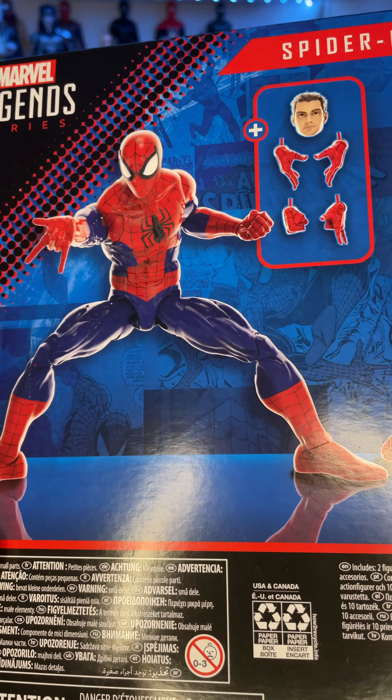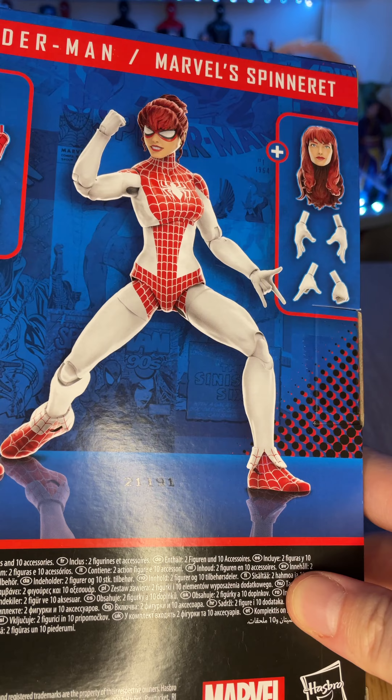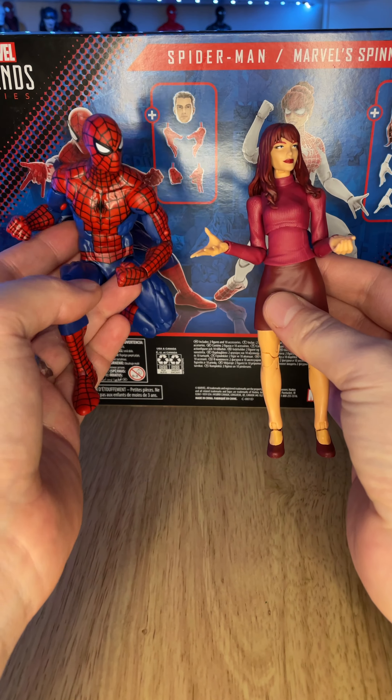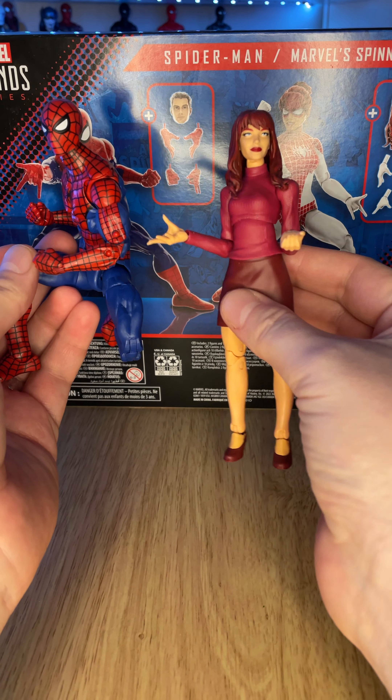Point is, it's Spider-Man and Mary Jane and they're still married and she's a superhero called Spinnerette who like leeches his power off of him because of the suit. It's a thing. Comics are weird, all right? Go read a comic. Go read a goddamn comic book.